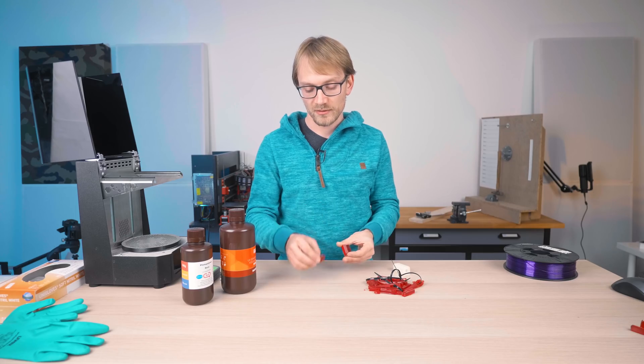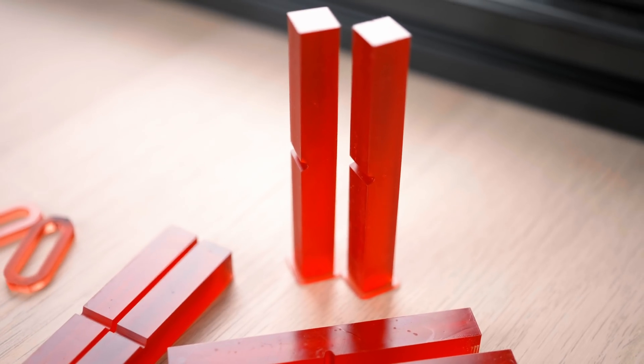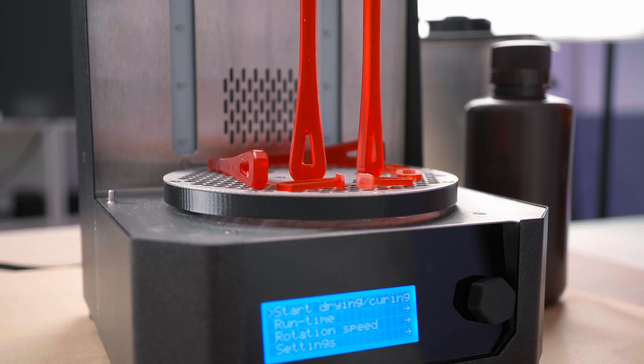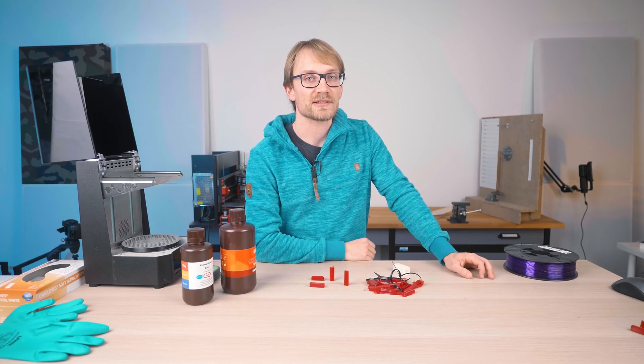But I hadn't tested whether the direction my samples were printed in actually mattered, so I started working on testing that as a follow-up. It turns out it only raised more questions than it answered, so let's dig through those today and see how deep that rabbit hole takes us.